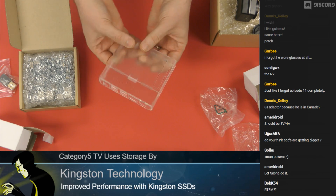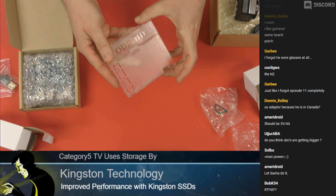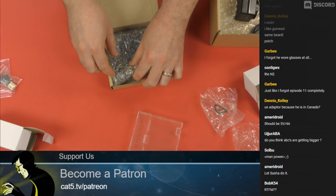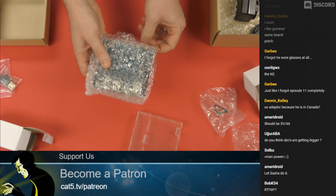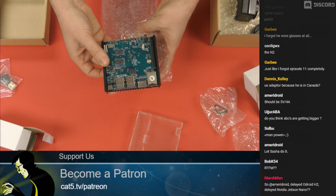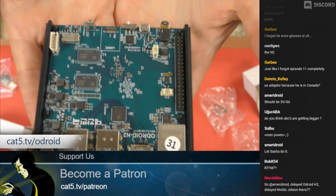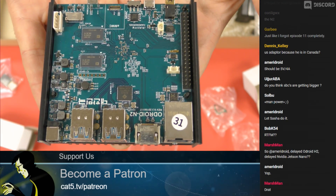I've seen the pictures on their website and it looks huge. Can it really be that small? This is a lot smaller than I was expecting. Ladies and gentlemen, I'm just going to bring that up to the camera so you can get a quick little glimpse at the Odroid N2.